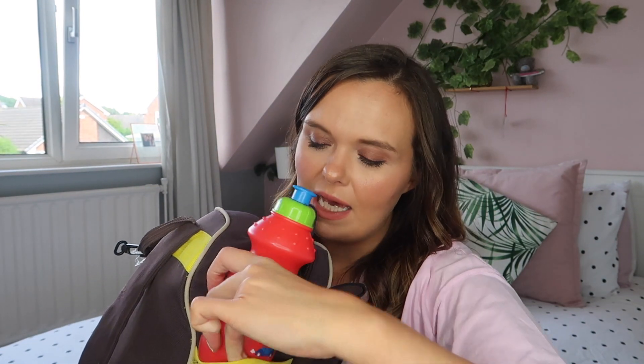Next up is Daisy's bag — a little monkey backpack that used to be Bill's. It's a bit bigger than her other bags and fits everything we need. I really like the side pockets for grab-and-go items. In the first side pocket she has her own water bottle so she can grab it herself, and in the front pocket she has her little sunglasses — we always take hats and sunglasses when travelling.